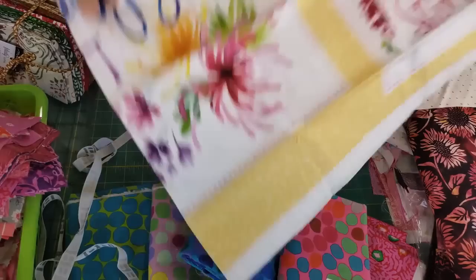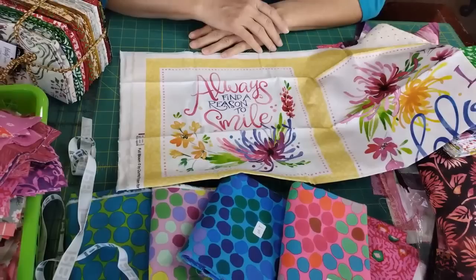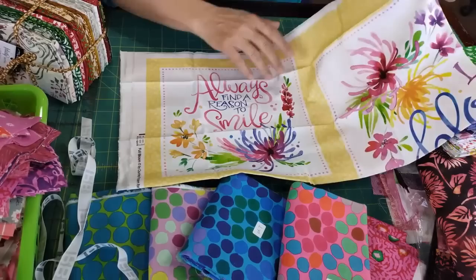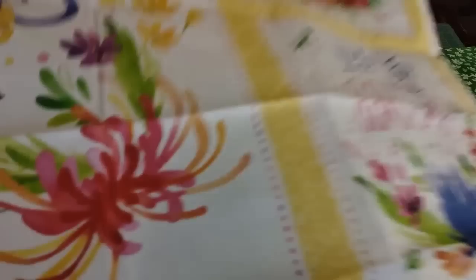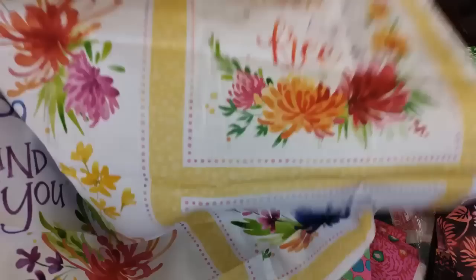Oh, these are panels! I did not know there was a panel in here — how fun! I've not done a panel quilt before, so I'm going to have to think about this and come up with a fun idea. If you've done panels and have ideas to share, definitely do. And there's a big one in here too — 'love grows here,' 'always find a reason to smile,' 'love blooms around you,' 'live life in full bloom,' 'grow wild and free.' Some really good messages and a good theme. The flowers have me sold — this is going to be fun. It's called Full Bloom.